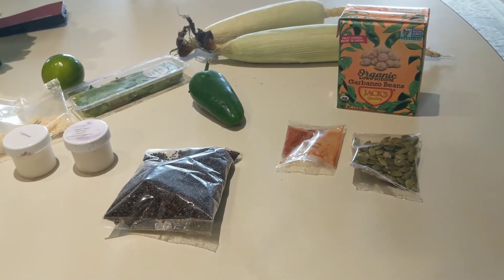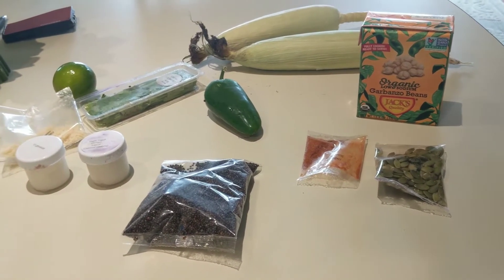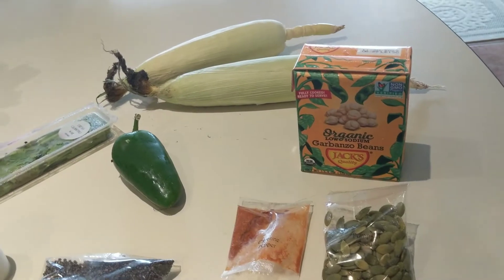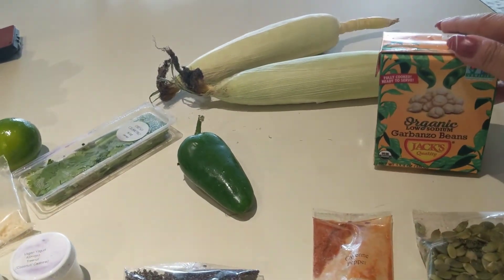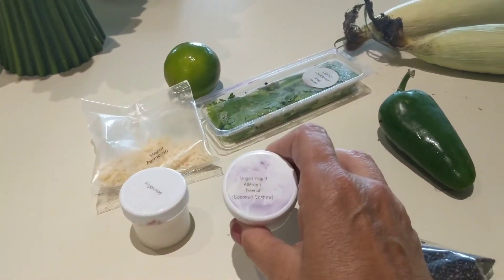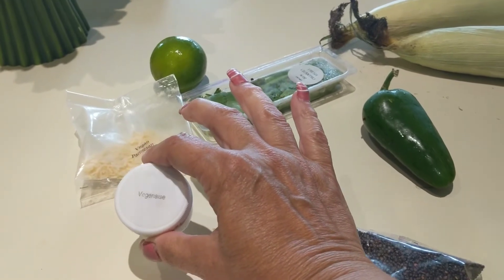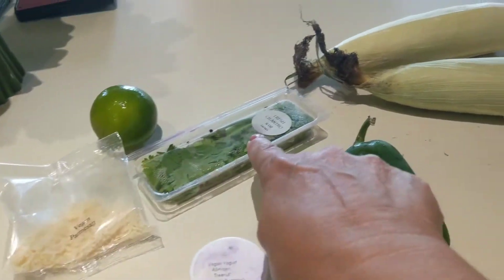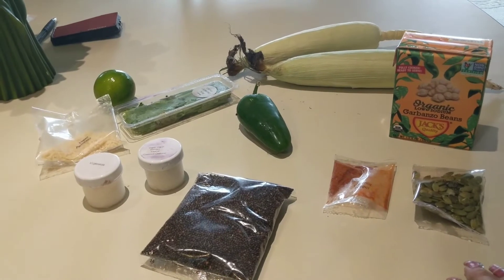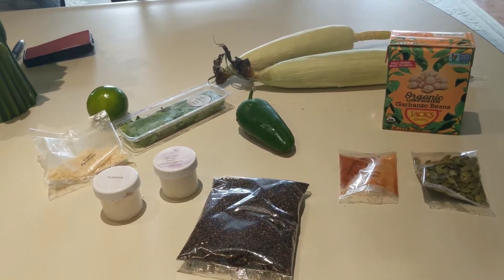The next meal I'm going to make is the Elote grain bowl. These are all the ingredients: black kiwcha, pumpkin seeds, cayenne pepper, beans, corn, serrano pepper, vegan yogurt made with coconut and cashew, veganese which is vegan mayonnaise, parmesan, cilantro, and lime. This dish also had radishes in it, but I'm not a big fan of radishes so I did not include them. I'll show you what it looks like after it's cooked.